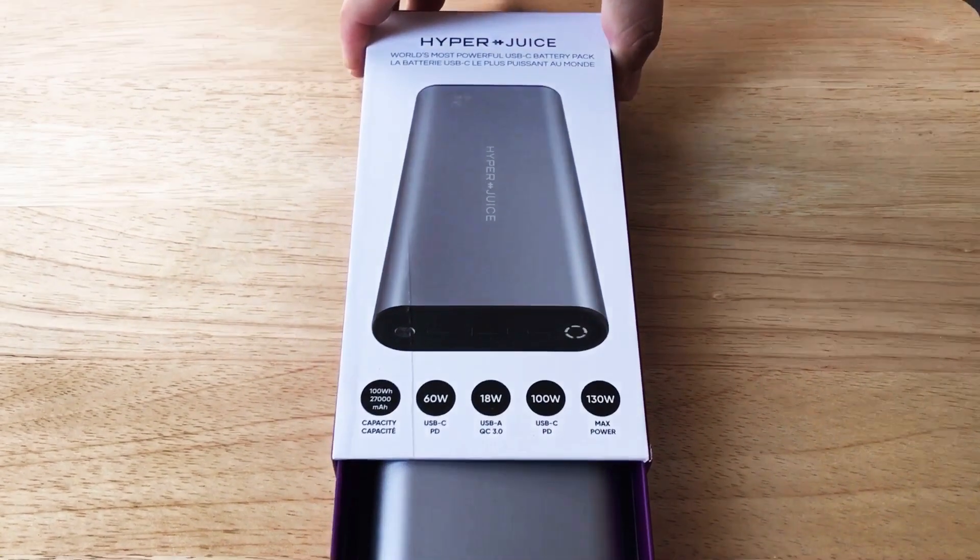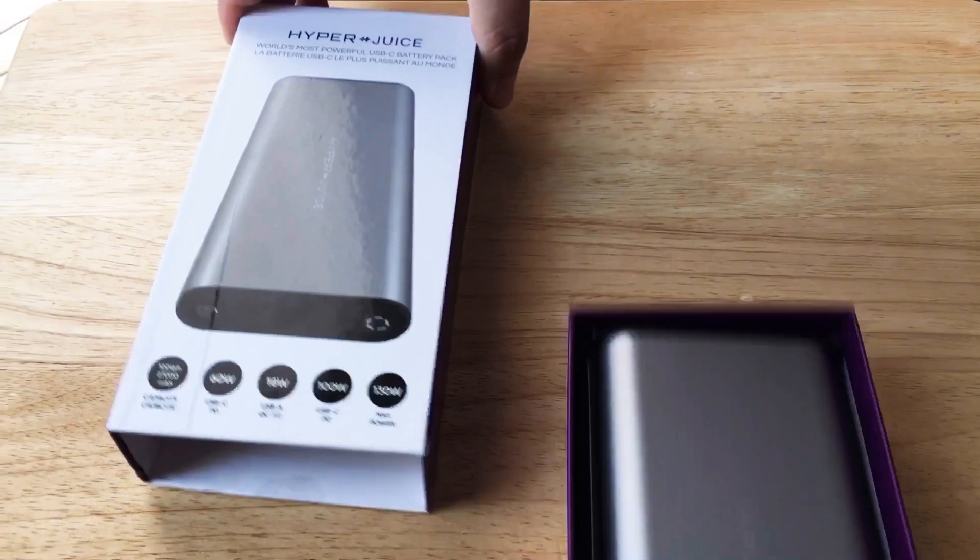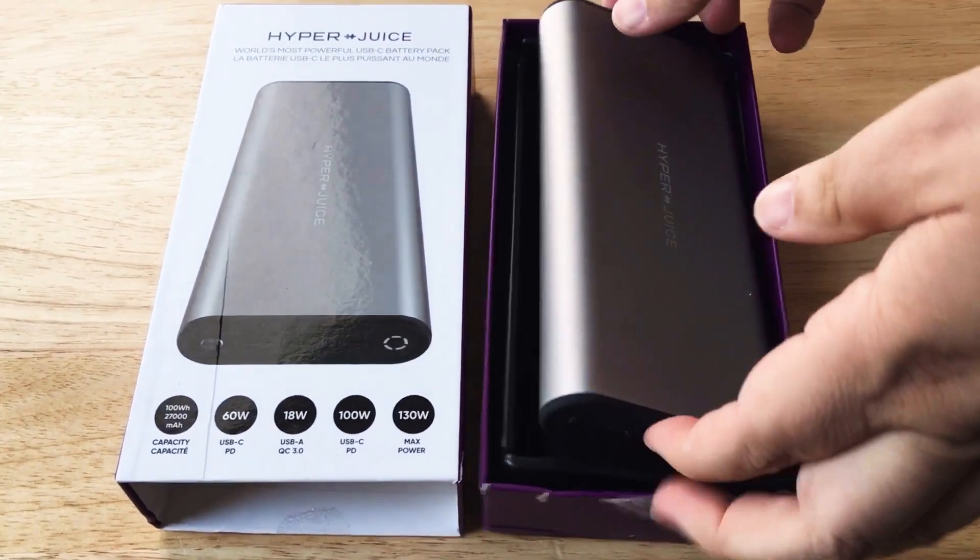Hello everyone, this is Chris Rochnot, 24K on Twitter. Today I'm unboxing the world's most powerful USB-C battery pack that you can take on an airplane.